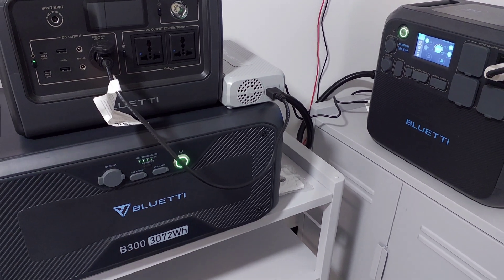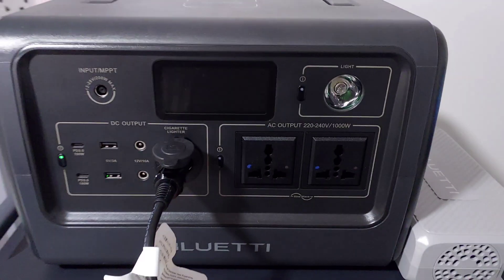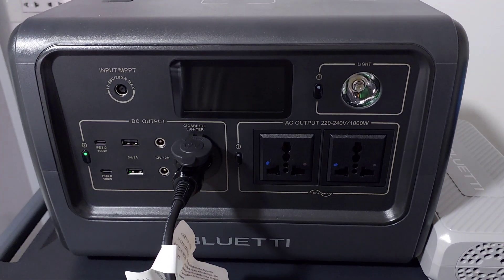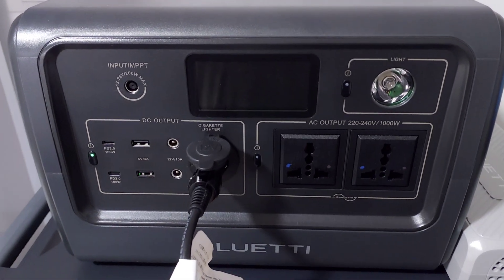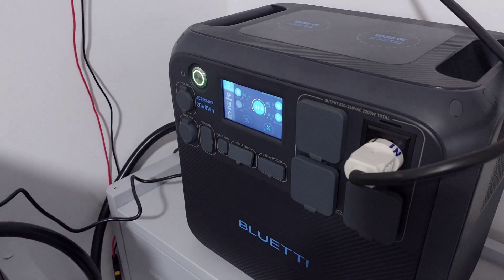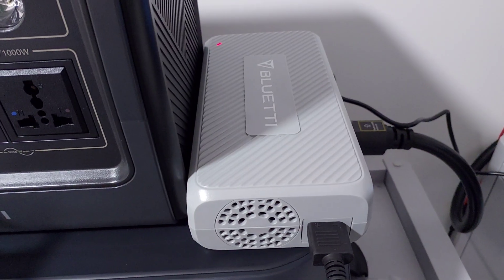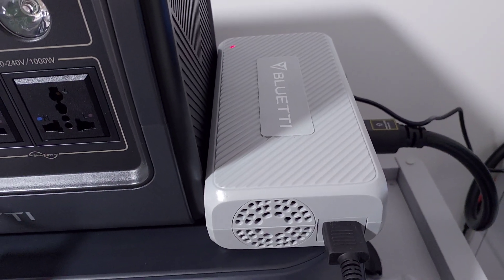2000 watts could be coming in charging the whole system. The little EB70 is great because I can use it camping, but I can also keep it topped up and use it to top up the other units using one of these charge enhancers — that's why these things are really useful.